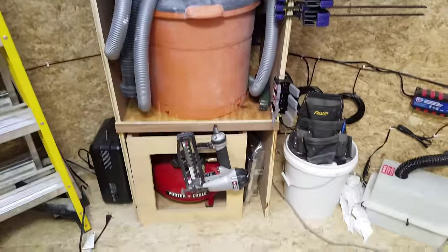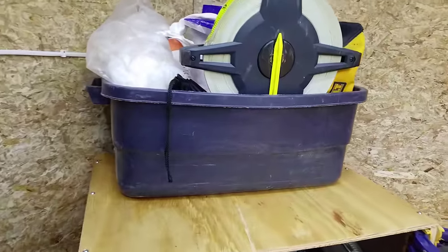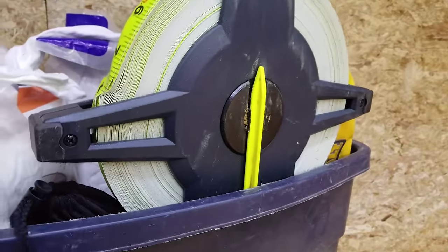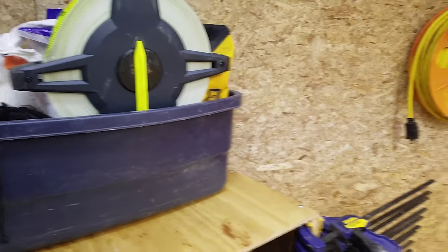In the center I have my vacuum and my air compressor. On top of that, screwed in, is just a container with some odds and ends — some rags, some tape over here, some cables, and odds and ends that don't really have a place yet.